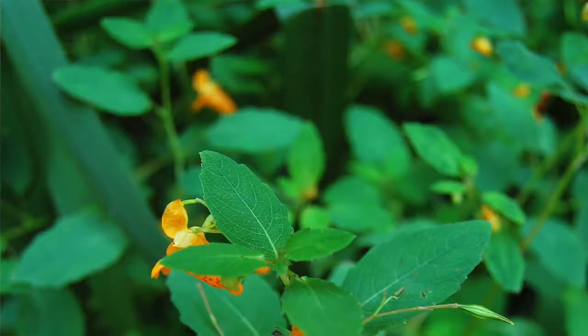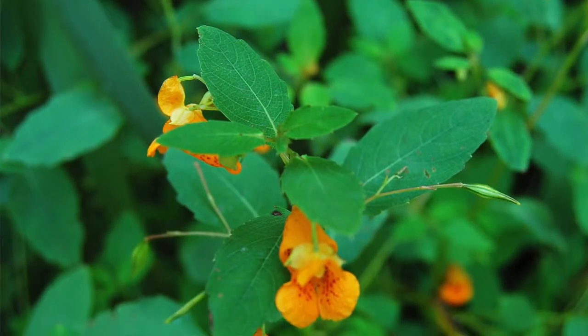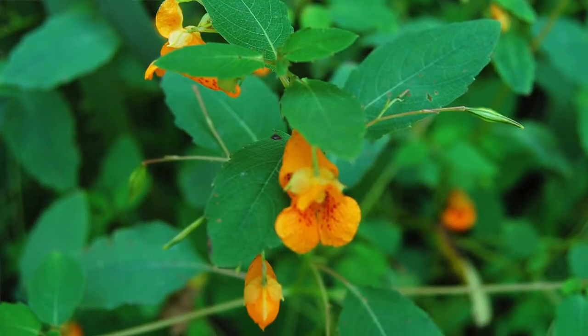It's a fairly leggy, weedy-looking plant with a lot of dark green leaves and not very many flowers. The flowers are small and they're kind of tangerine colored, and that's the color that this plant gives on wool yarn — though you can use the whole plant for a more intense color.